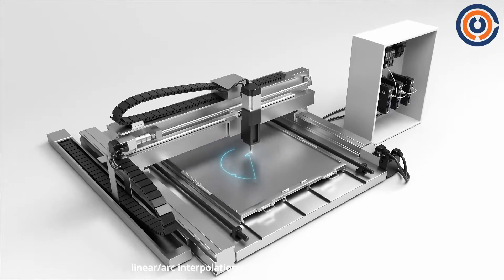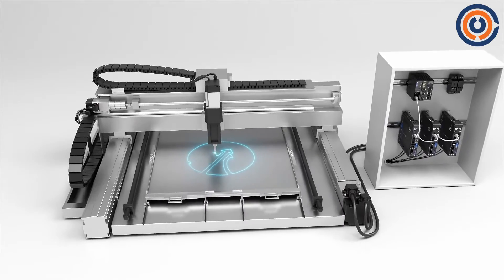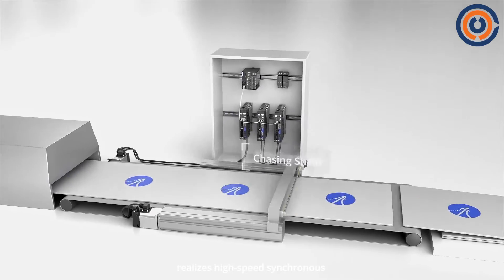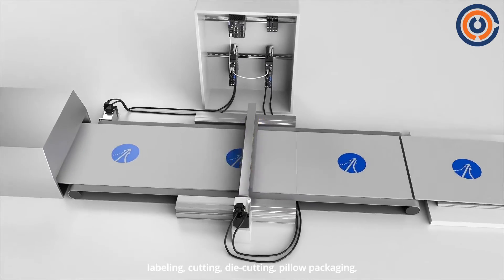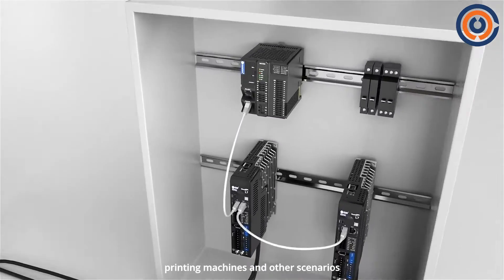The 3-axis platform supports linear arc interpolation and continuous interpolation, applied in many scenarios. The flying and chasing shear function realizes high-speed synchronous e-cam control, and can be used in filling, labeling, cutting, die cutting, pillow packaging, printing machines, and other scenarios.